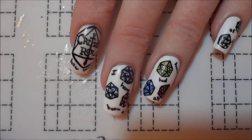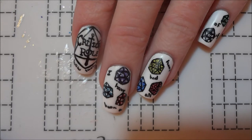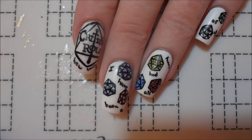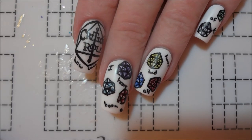I know I've already done a bunch of Critical Role manis, but if any of you aren't familiar with the show, it's a web series where a bunch of super talented voice actors play Dungeons and Dragons and it's honestly incredible, so I'd definitely recommend giving it a try if you haven't seen it.